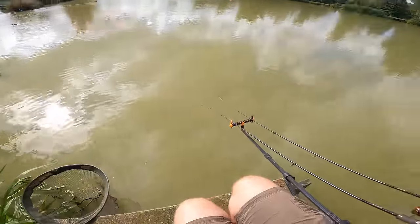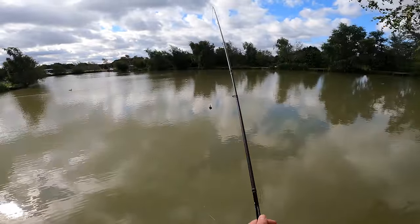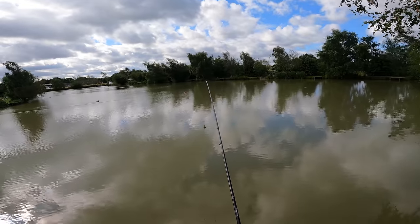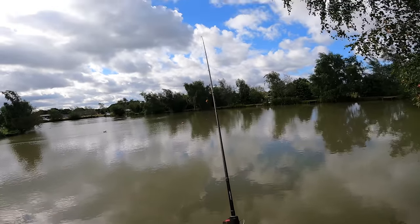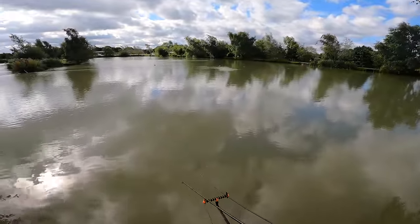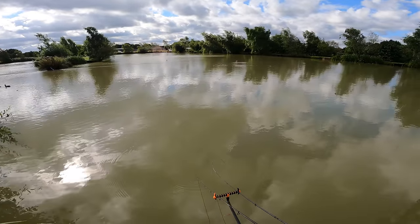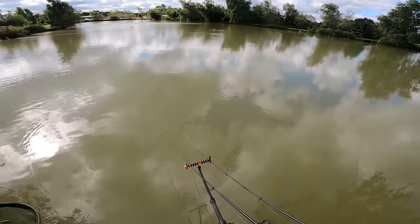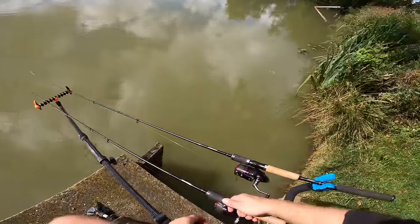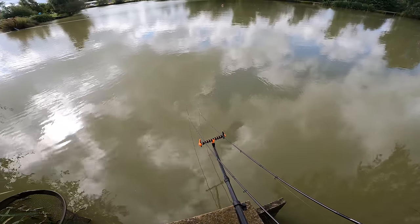We'll load it up and get a nice little overarm cast to this aerator - try not to cast over the pipe. I'm just aiming where I'm going, swinging back in a nice little lob. That's perfect. Just taking in the slack line, make sure I sink it, sit my rod butt down and then gently turn the handle until I've got a nice little bend in that tip.